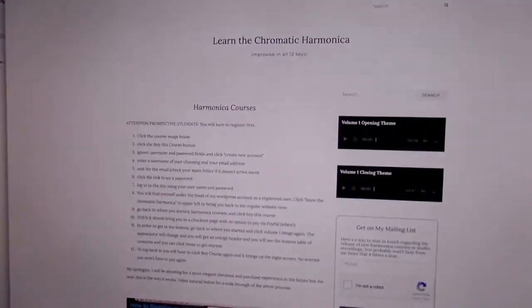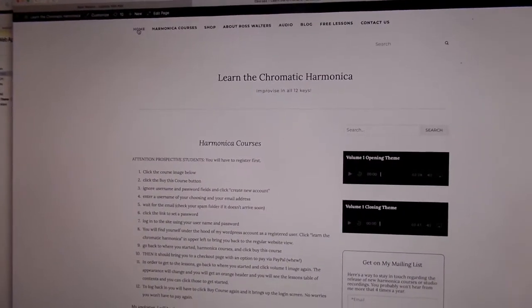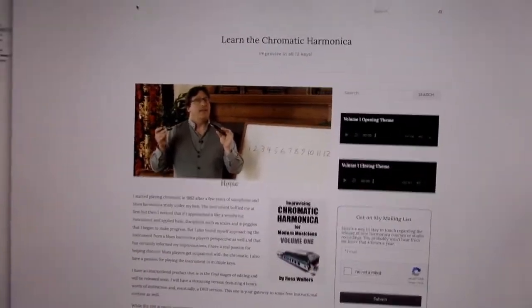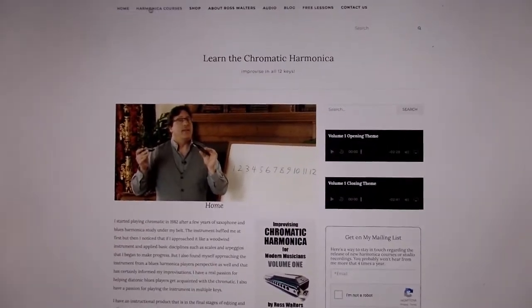I'm going to grab the camera and we're going to look at my website. I'll click on the home page here. At the top menu you can see 'harmonica courses.'